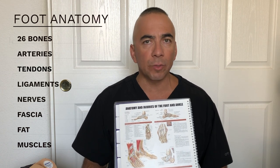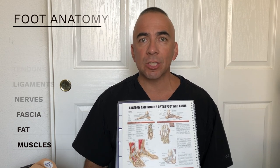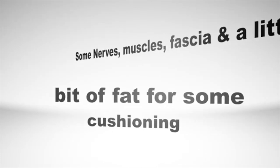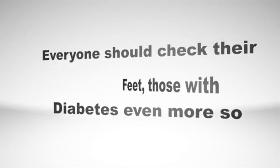Uncontrolled diabetes, or uncontrolled blood sugars, is the number one reason for foot amputations, or even toe amputations. A little bit of anatomy: we have about 26 bones in our feet. We have arteries, tendons, and ligaments. Nerves are one of the main issues. We have fascia and also some fat — two feet with 26 bones, tendons and ligaments in between, some nerves, muscle fascia, and a little bit of fat for cushioning.